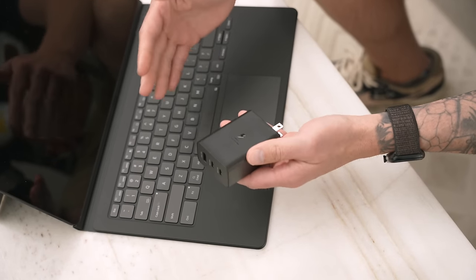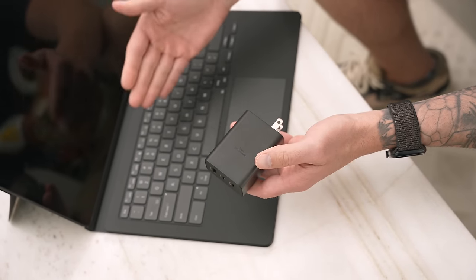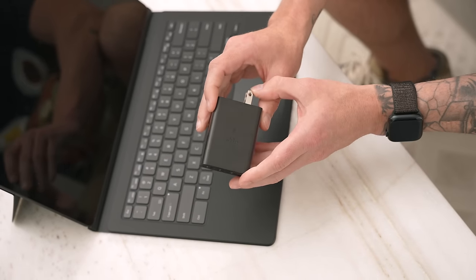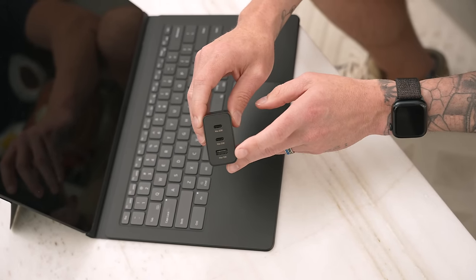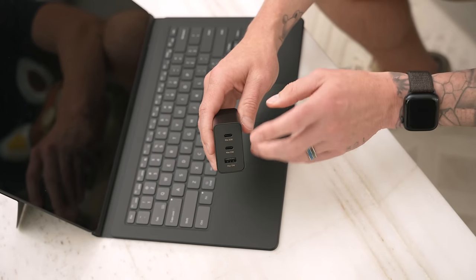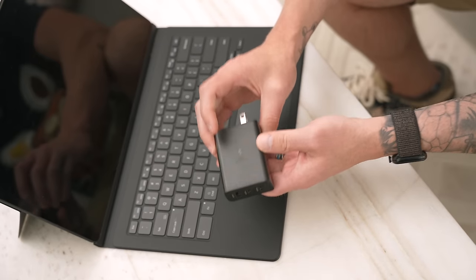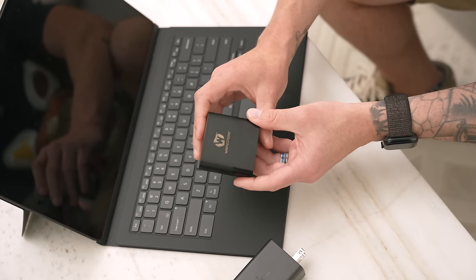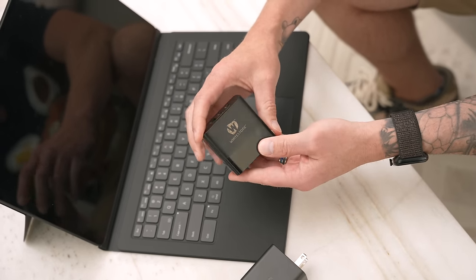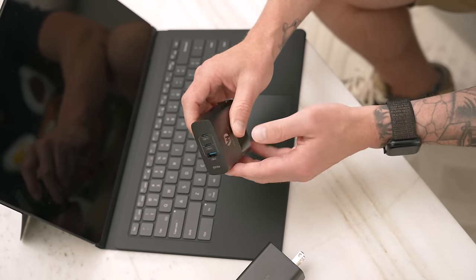Unfortunately, the Galaxy Tab S8 Ultra doesn't include a charging brick in the box. Since it supports 45-watt fast charging, I recommend this one from Samsung — it's the Trio charger. It has a 65-watt port at the top, a 25-watt port in the middle, and a 15-watt Type-A port on the bottom, so you can charge a tablet, an S22 Ultra, and a Galaxy Watch 4 all from one brick. The problem is I can't find it in stock anywhere, so a good alternative is this charging brick from Whitestone Dome — it's almost half the price, it's a 65-watt GAN charger, and it also includes USB-C, USB-C, and a Type-A port so you can still charge three devices from one brick. I'll link both in the description.